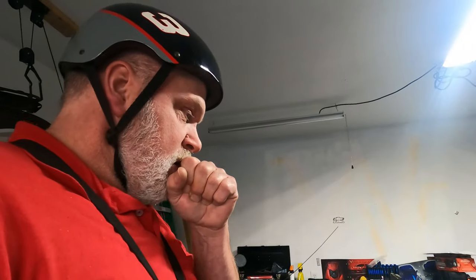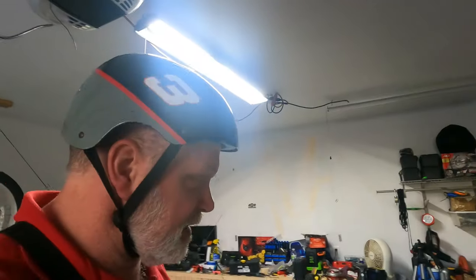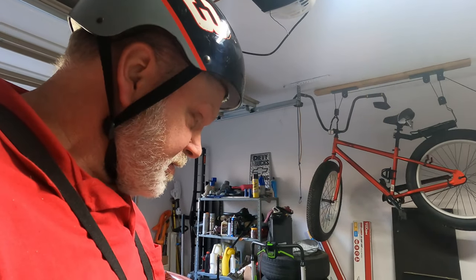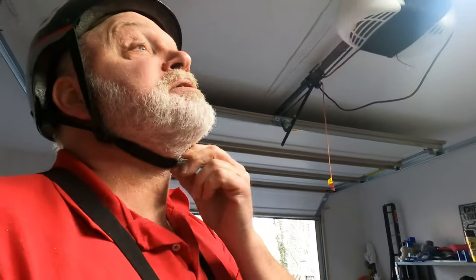I couldn't find my Dale Junior hat — it fits better than this one. I like Earnhardt better myself, Senior, but anyway we got this one. It'll work; it's a little snug compared to the Junior one.